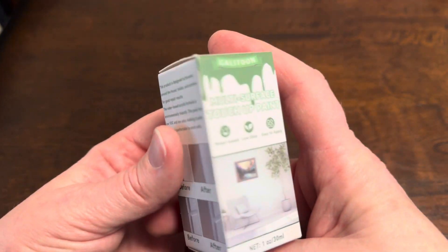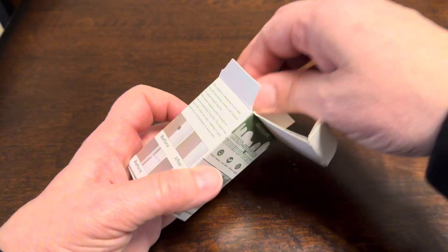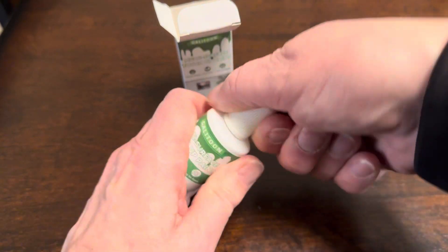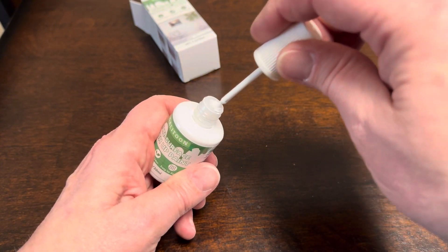I was gifted this touch-up paint by the brand. It is in white and this is perfect — I have some spots I need to touch up. So we'll give it a good shake. This is a water-based acrylic so it's going to be low in odor, and I am going to show you how easy this is to use.